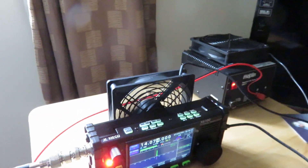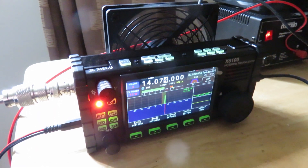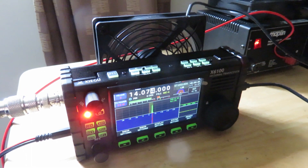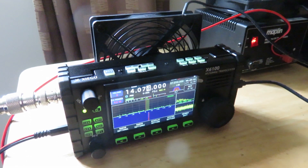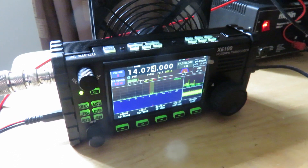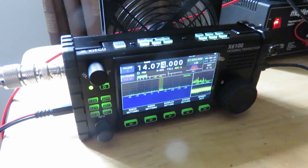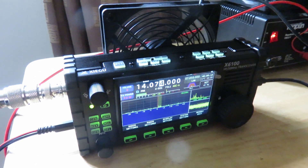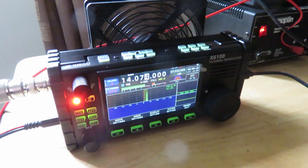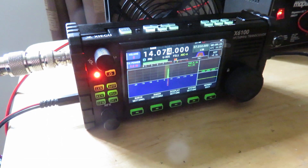I'm very pleased with having got this second transceiver. I've been using it outdoors for portable radio activity and it works well. I was thinking of getting the ICOM IC-705 but that's too expensive, and when I looked at what the Xiegu X6100 can do, I thought I'd go for this one instead.